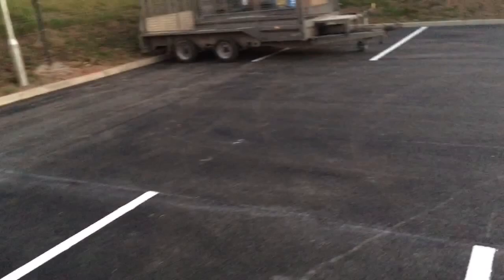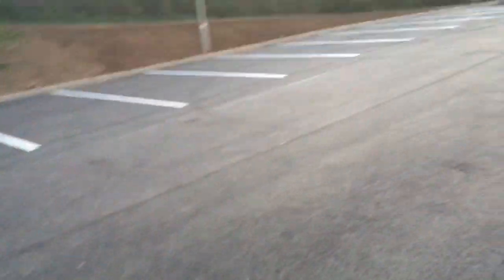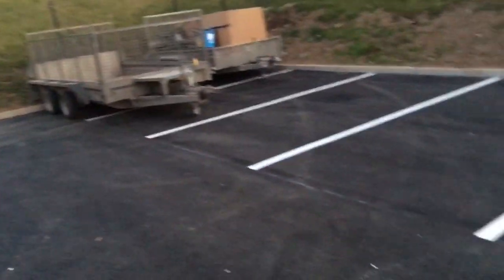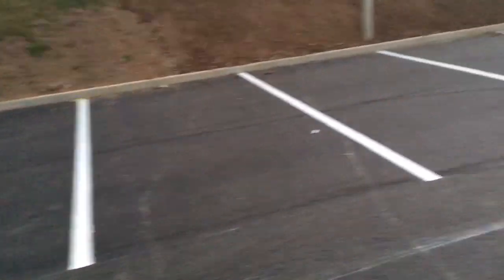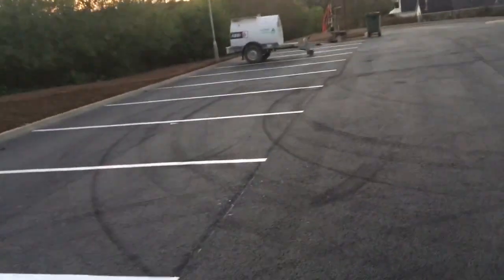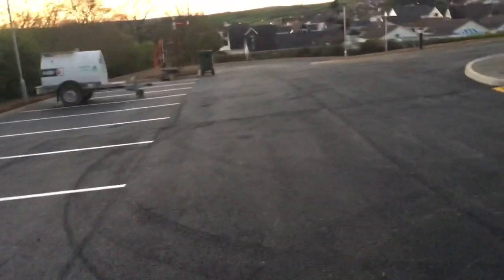So this is the car park you're all going to come into when you're dropping your kids off. 1, 2, 3, 4, 5, 6, 7, 8, 9, 10, 11, 12, 13, 14, 15, 16, 17, 18, 19, 20, 21, 22, 23, 24, 25, 26 spaces.